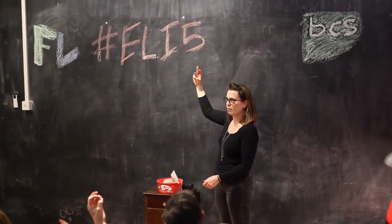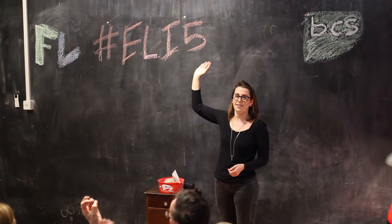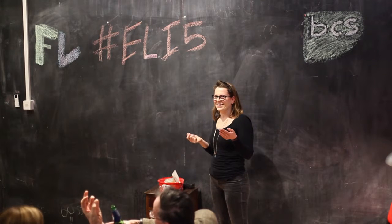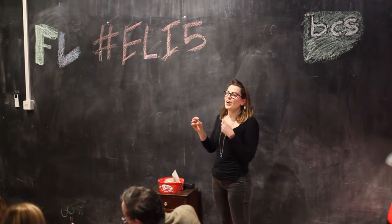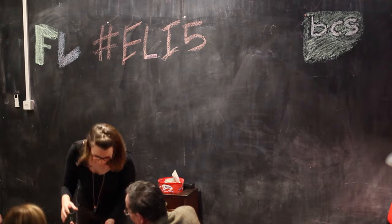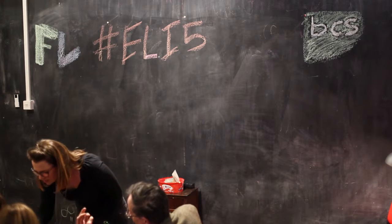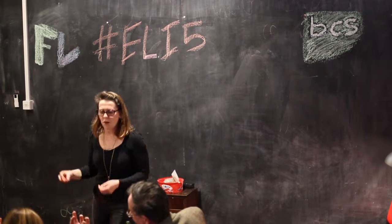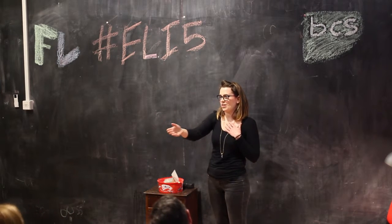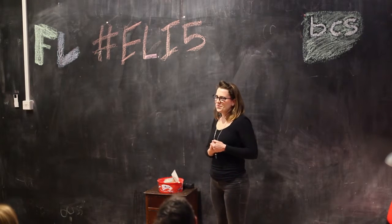You've got a nice chunky palmaris longus there. So I don't have one — I'm in the 14% along with you that are slightly more evolutionized than the rest of them, potentially. No — atrophy, atrophy, maybe. But it's kind of useful to have, because if you ever cut any of your tendons and need to replace it, they can always reroute that one and use it as a graft, or alternatively take something out of your foot.